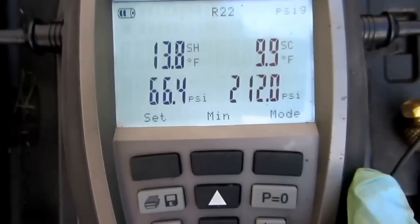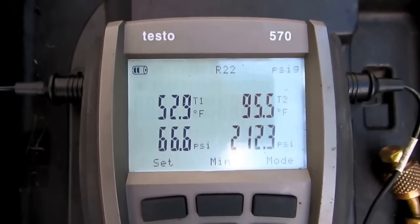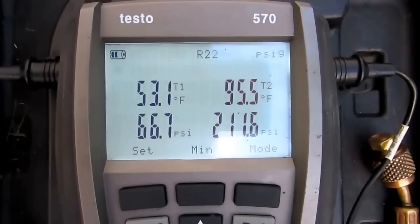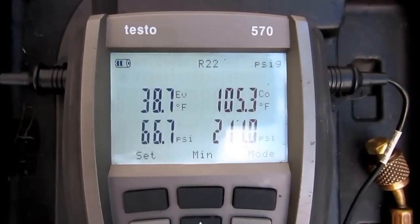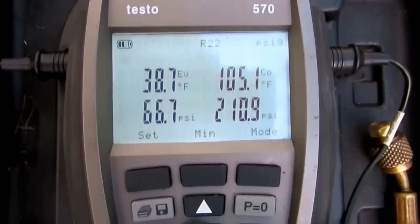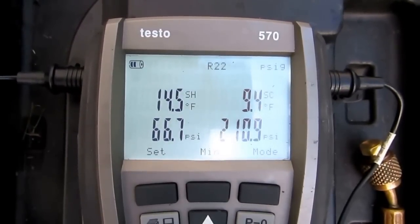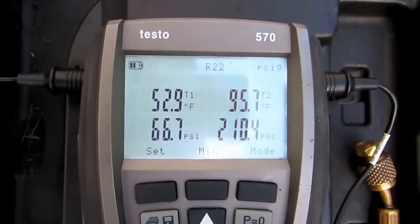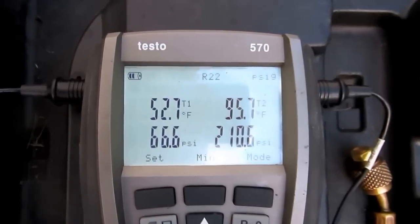Alright guys, I'm happy with this. I got 10 degrees subcooled, about 15 on the superheat. Suction line is coming back about 53 — which is good. Liquid line is 95. Evaporator is 39. It's probably 90 degrees outside, so that's like a 15 degree delta-T across the condensing unit. With conditions like this, you really can't always go by target superheat — you've got to look at everything. In the real world, sometimes you have to make adjustments.